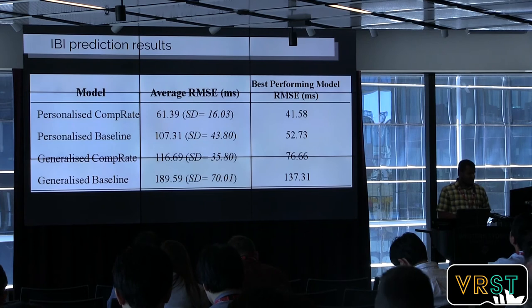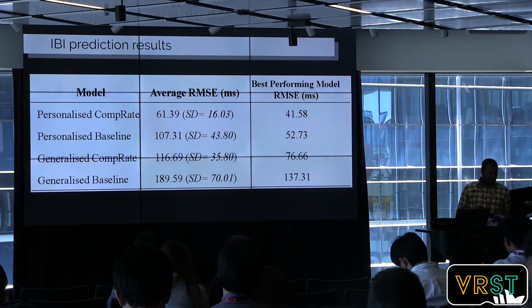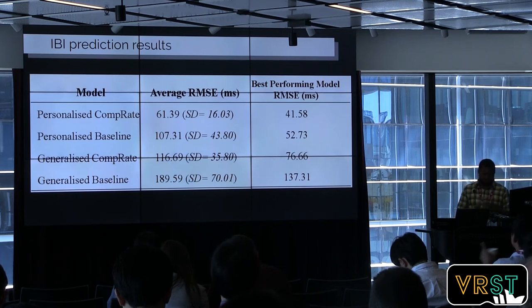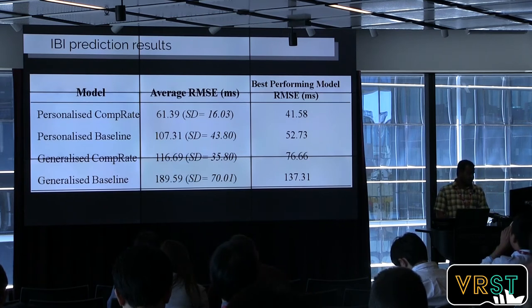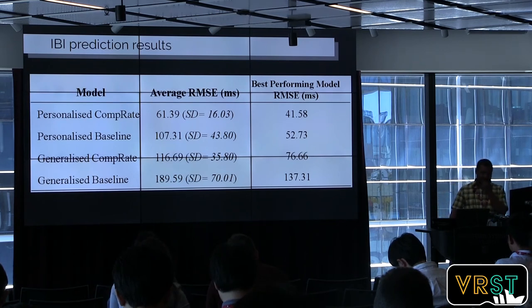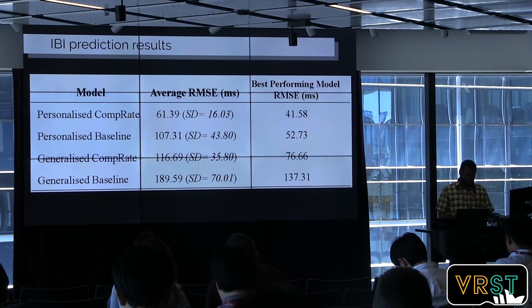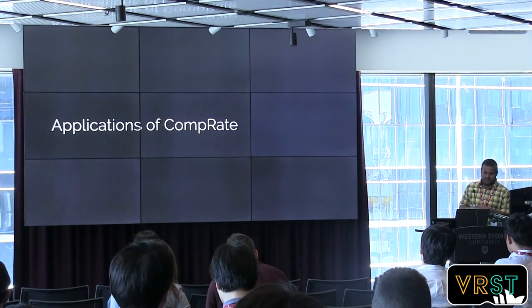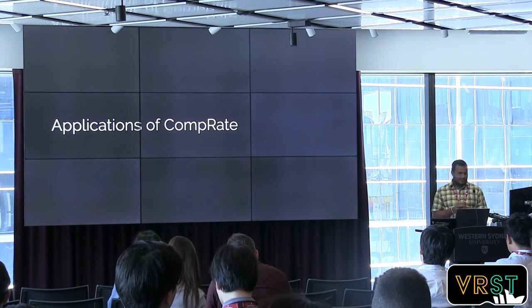Our inter-beat interval prediction method predicted the intervals within 61 milliseconds difference from the actual values. This needs to be improved, but at the time of the work, we didn't find anyone who had tried predicting this with an accelerometer alone. Based on these models, we tried to propose a few different applications.